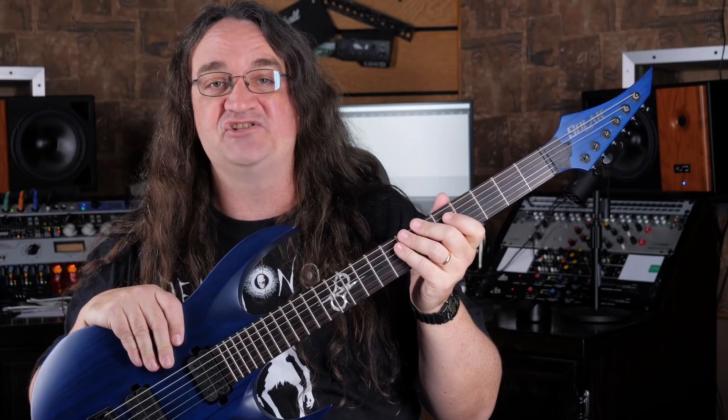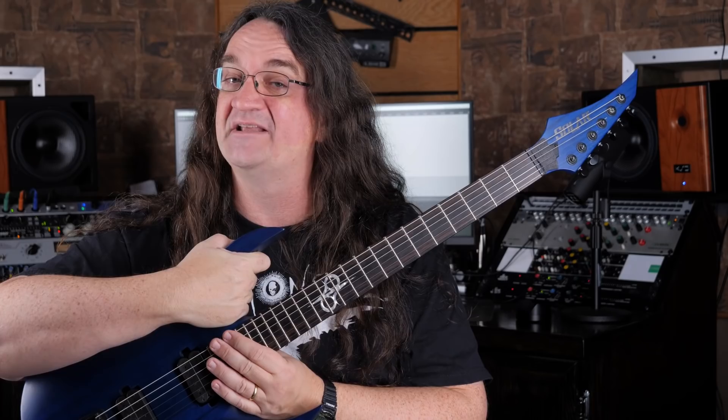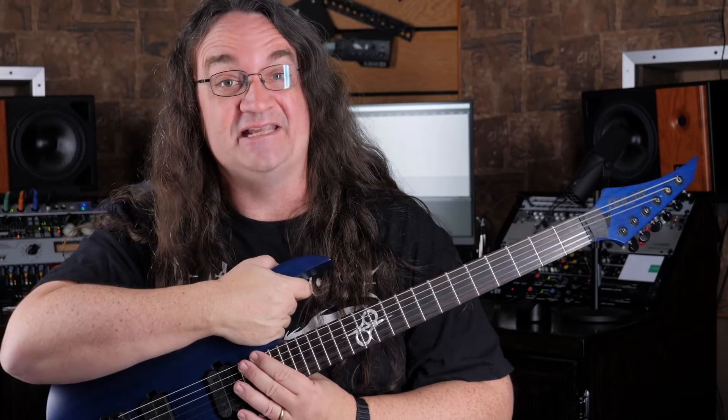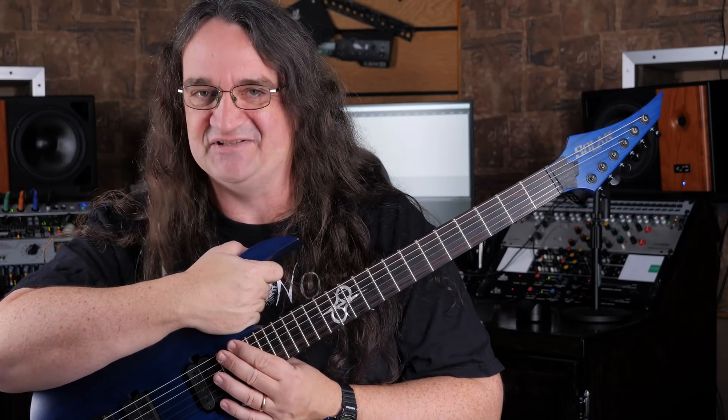So why a baritone? Simply put, stability at lower tuning. The extended scale length adds tension to the strings, so if you're tuned down you should get the proper tension and your strings won't be flapping in the breeze. Now since this neck is a 26.5 inch scale, some have been arguing that it's not a true baritone because they're supposed to start at 27 inches. And while they're entitled to that opinion, I really don't give a shit because this guitar stays in tune.